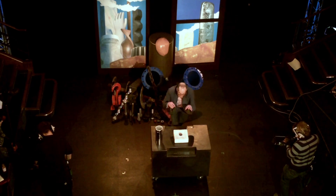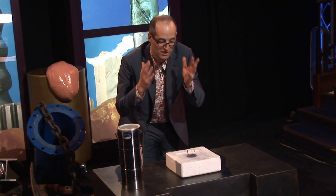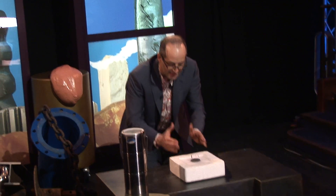So what we've got here is gravity acting down, and we've got magnetic forces acting up. And if they equal each other, hey presto, you escape gravity. Fantastic.